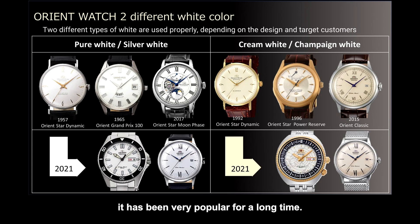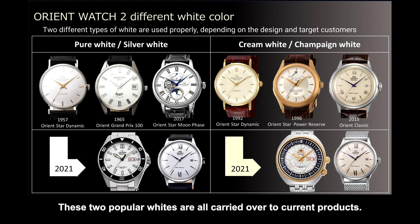Cream-white features a warm impression due to a light yellow-gold tone. It has been very popular for a long time. Especially in the last few years, the classic style watch shown in the upper photo, generally well-known as the Bambino AC0009N, is one of the best-selling products in Orient. This watch has not only excellent visibility through the combination of blue hands and cream dial, but also provides a slightly antique atmosphere — the main reason why many people like it.